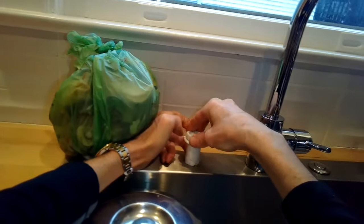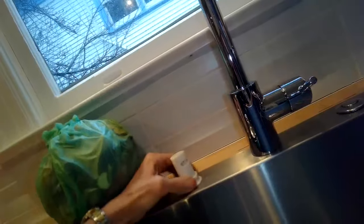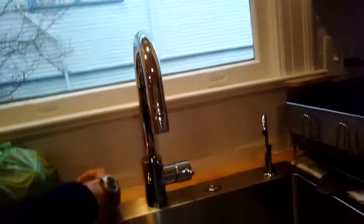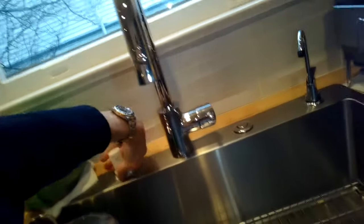We put the air gap back by pushing it up from underneath, then put the little nut back on. You don't have to have this air gap protrusion in the sink — you could put a little soap dispenser instead or whatever you like. In this case we're just putting it back to fill the hole.